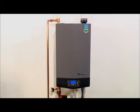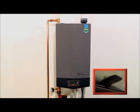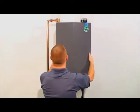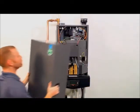Locate the on-off switch on the bottom of the unit and turn the switch to the off position. Remove the front panel by pulling on the handles on the right and left side of the unit. Lift the panel up and pull it away from the unit.